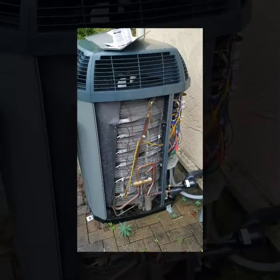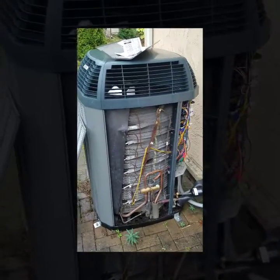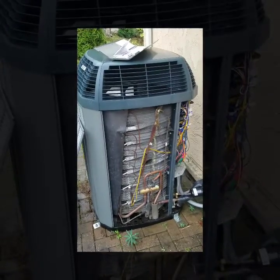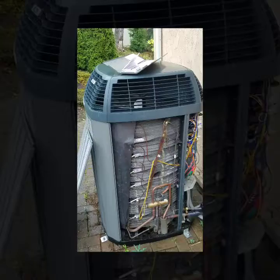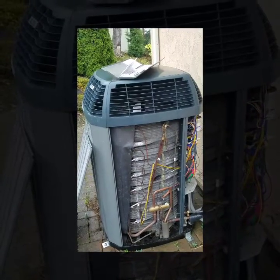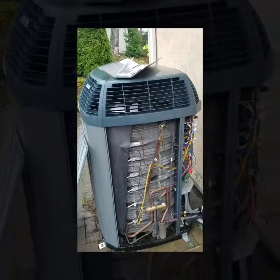This unit just finished going through the defrost cycle and should be kicking back on shortly. There we go — it just kicked back on out of the defrost cycle. So this is just an easy way to test it and locate the sensors that go with the defrost board.